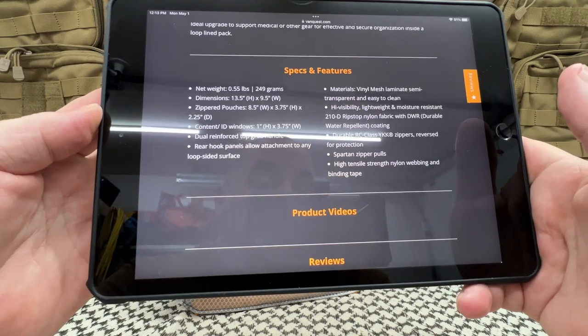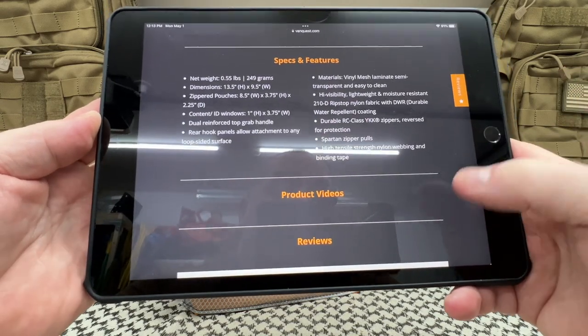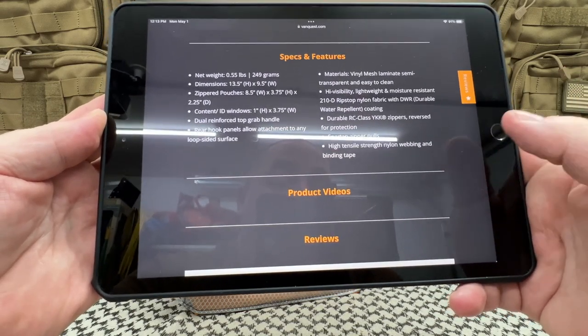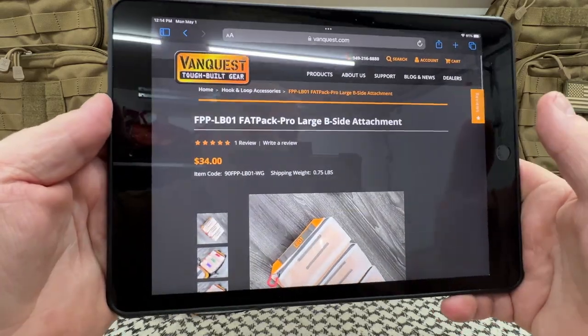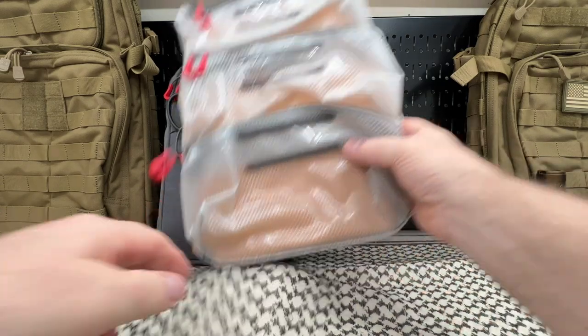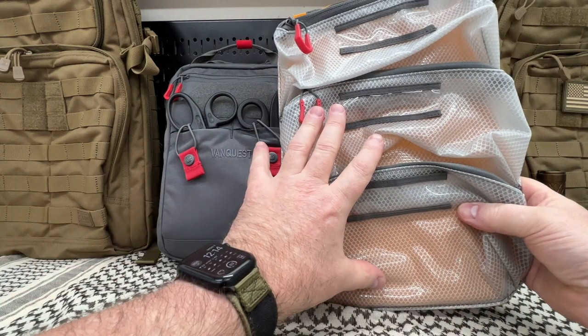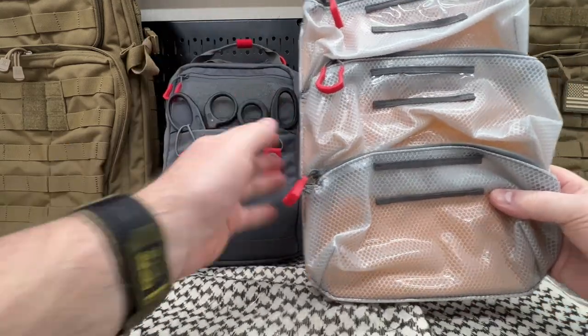RC class YKK zippers — VanQuest uses YKK zippers on all their products. Spartan zipper pulls and high tensile strength nylon webbing and binding tape. And as I always do, I will have links in the box below, not only to the large but the small version of this, as well as this particular pack itself.